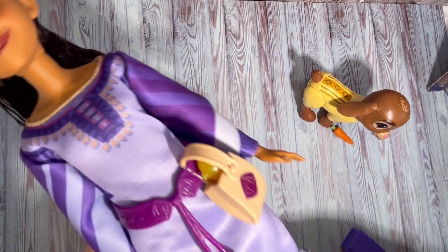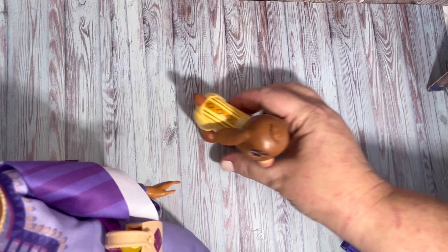She's really, really cute! So let's put them to one side and we'll unbox her friend Dahlia. Next up we're going to unbox this girl.